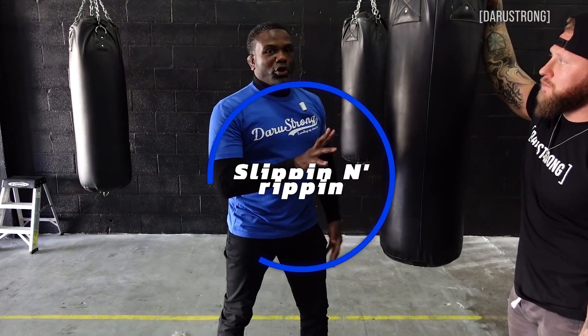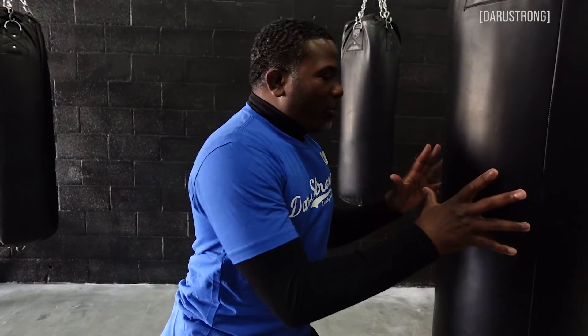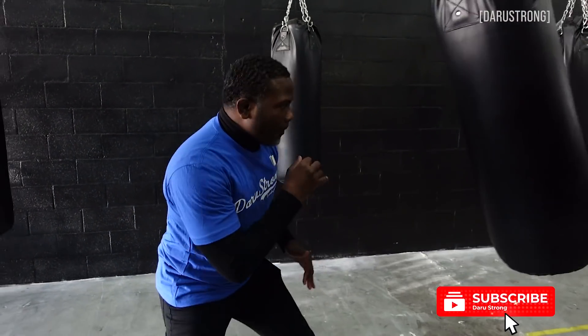The next thing we're going to do is talk about slipping and ripping — just angling. Just being able to angle and then come off with a shot. I'll have her do this — she can actually do this one. I'll just throw the bag forward, and as it comes back, slip, rip. This will help you develop that reflex of being able to come off on the side and throw a shot, because everyone knows that angles are key. You hit somebody in a spot where they don't see it coming, you hit them at an angle — that's where the damage gets done. So we want to create angles off of movement and come back with a shot.